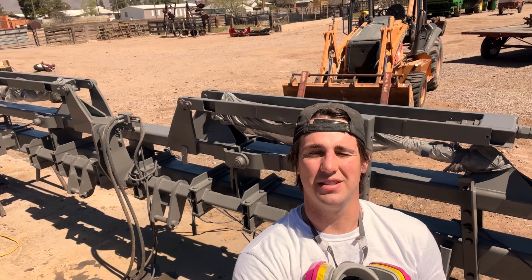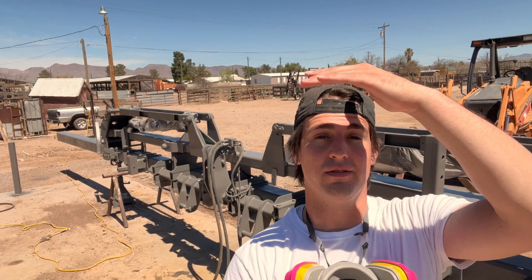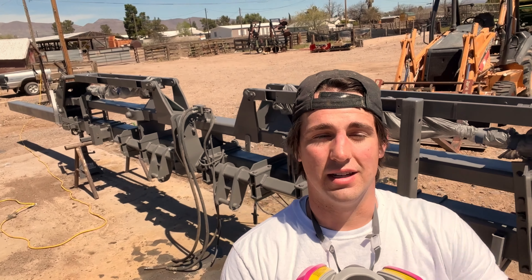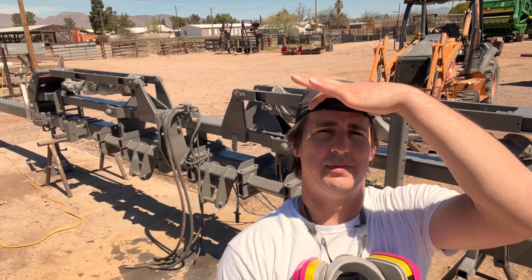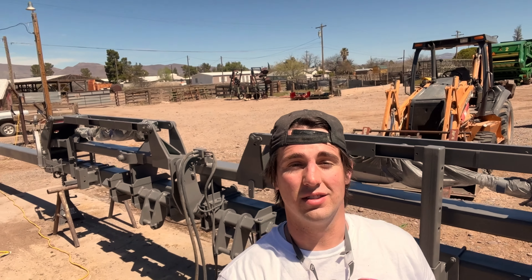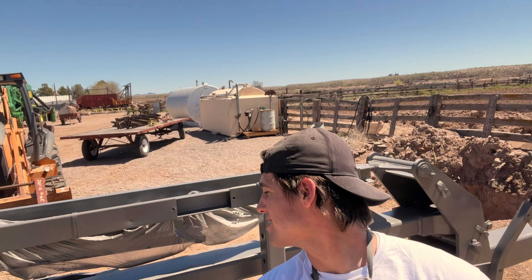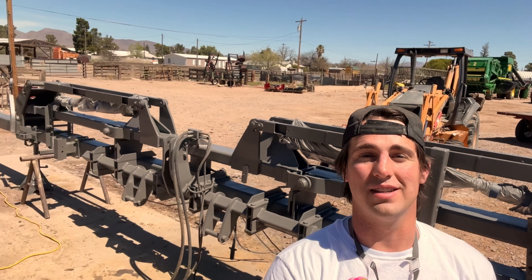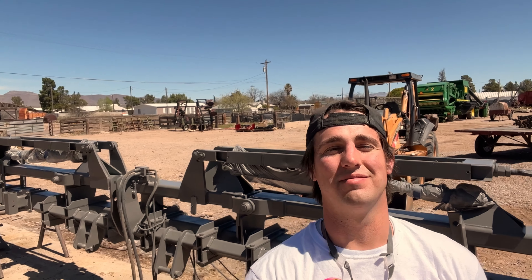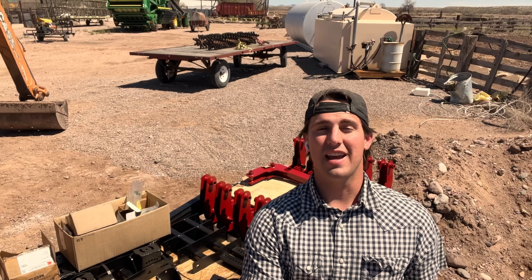I'm all finished up with the painting. Now we're on to the fun stuff — we're going to be putting on the brackets and everything else that goes along with it, and the little spider wheels. I think it looks a lot better. Obviously I'm not a professional painter, but it turned out good for a 50-dollar paint gun and my skills. That's it for today; we'll be back Monday where we will start building it and putting it together.